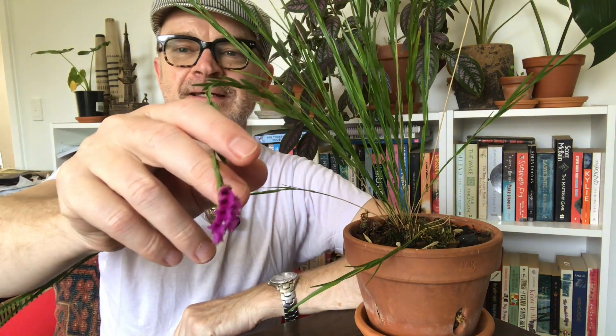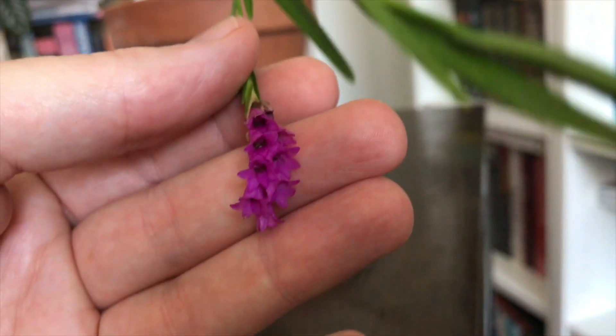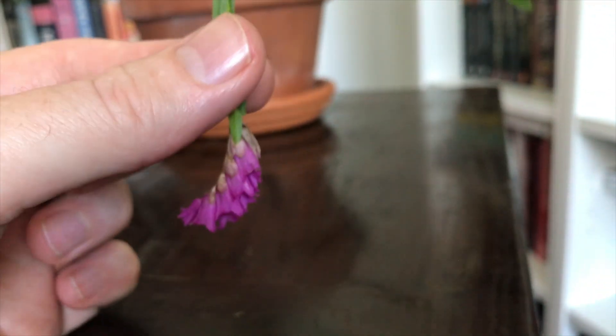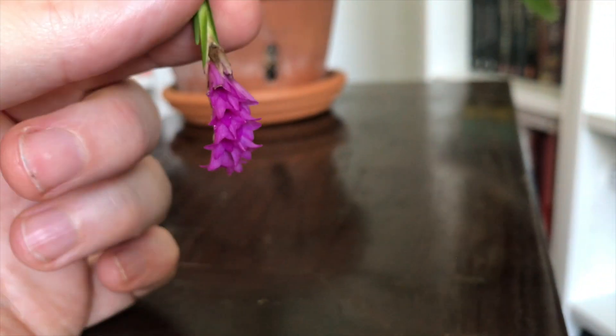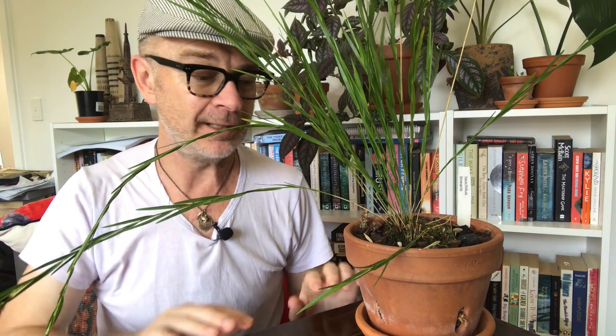So there we are, Plant Lovers — thank you for watching, my little 101 on Isochilus linearis. It is a relatively unusual species orchid with the most beautiful colour that you can imagine and it's fairly low maintenance. I simply leave it in a fairly murky corner with a bit of dappled light in the morning, it does its thing, and I just make sure it doesn't dry out.